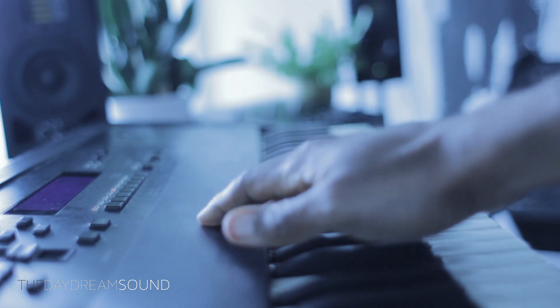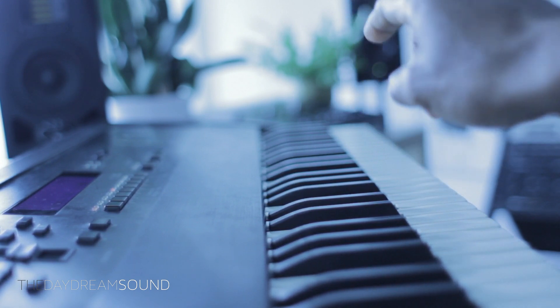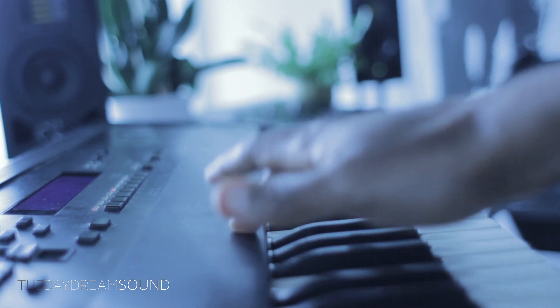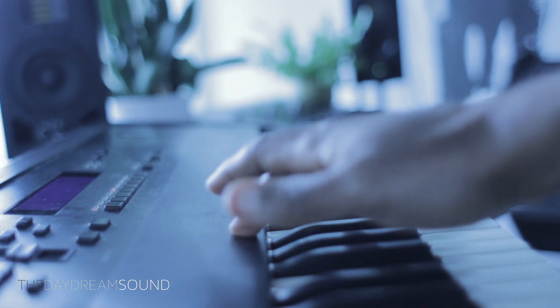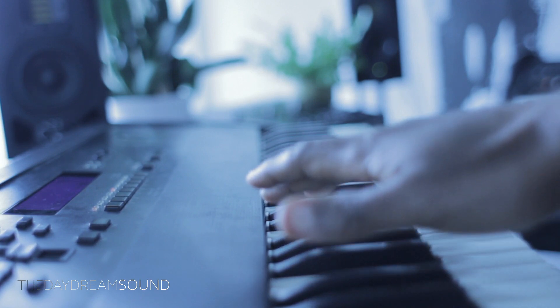We're here today with the Ensoniq ASR-10 and the Ensoniq ASR-X. We're going to do a comparison of sound quality between the two of them to give you some insight into how these two things sound and how they differ.